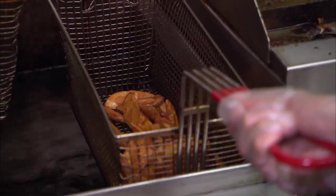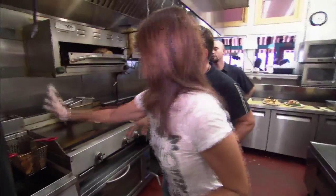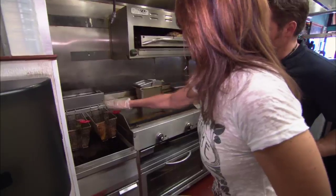Now what do we do? Now you hang it back up there, and this lets the grease — you're shaking the grease off the fries. Good job.